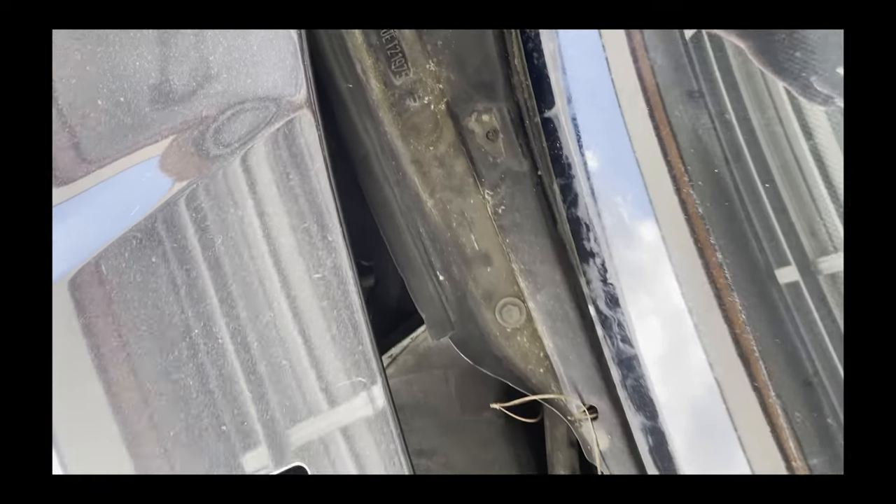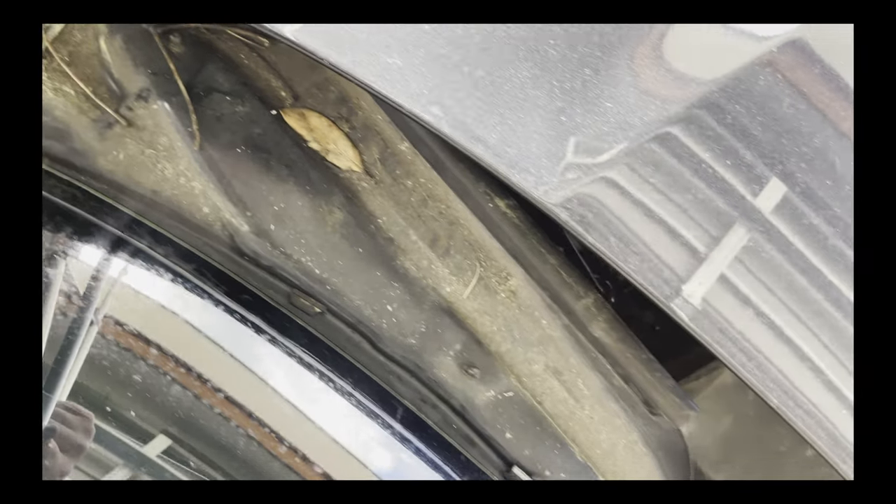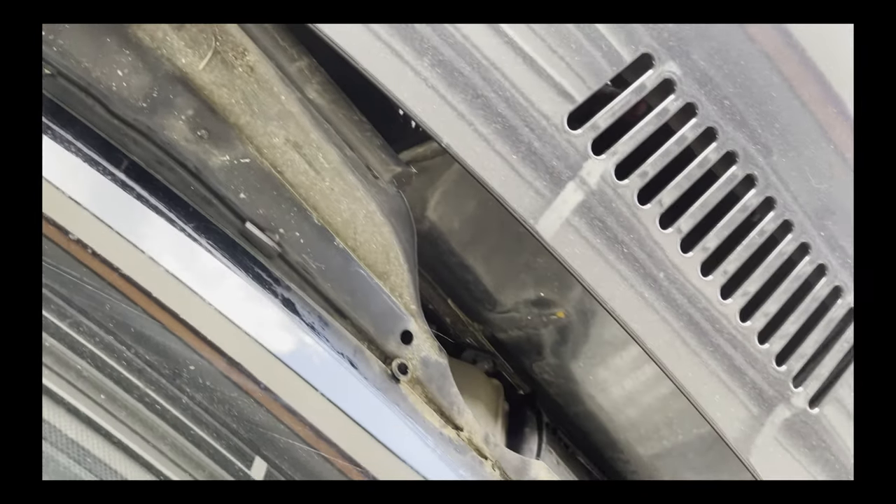With the cowl removed, you can see what happens when your seals perish — all the dirt, leaves, and grime left underneath it is pretty yuck. Super nice to be able to have that removed, give it a good clean up, and put the new one in.